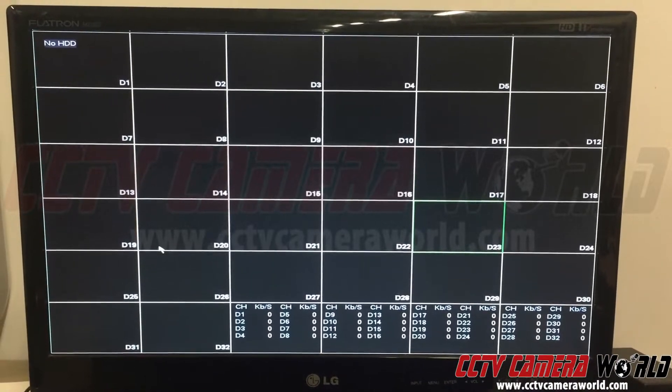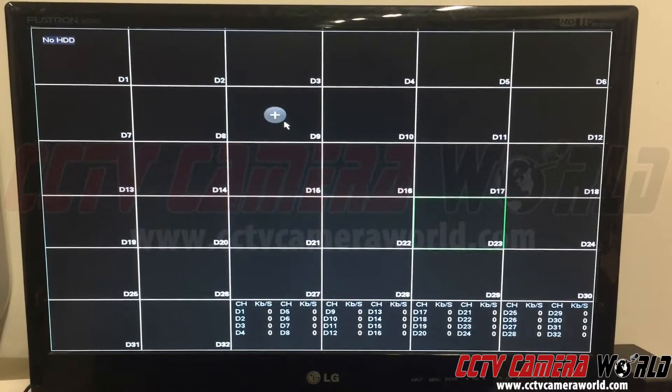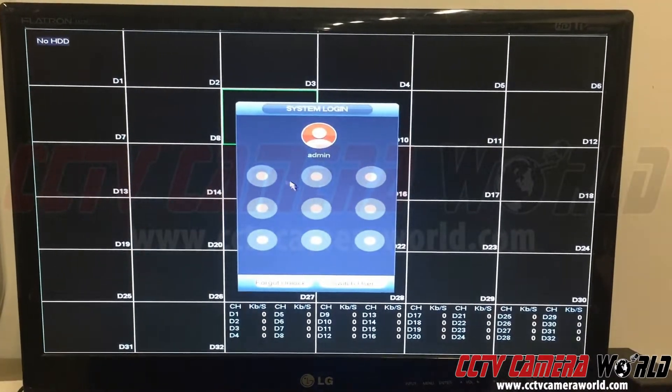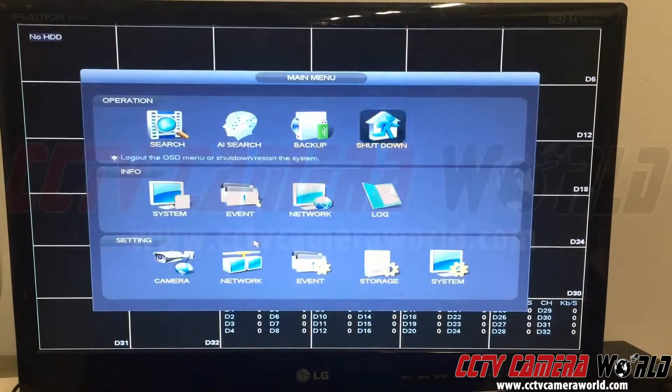In this video I'm going to show you how to check logs on your NVR recorder, say if you're having some issues and you want to contact our support team. You go into the main menu, then you log in — this is a default password; your password may be different if you changed it.